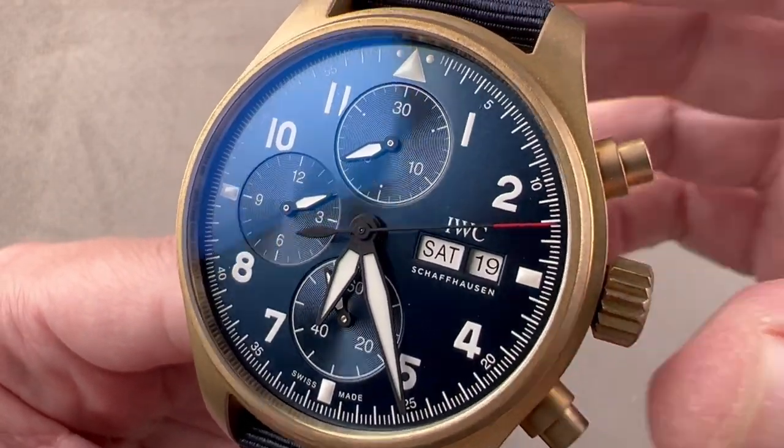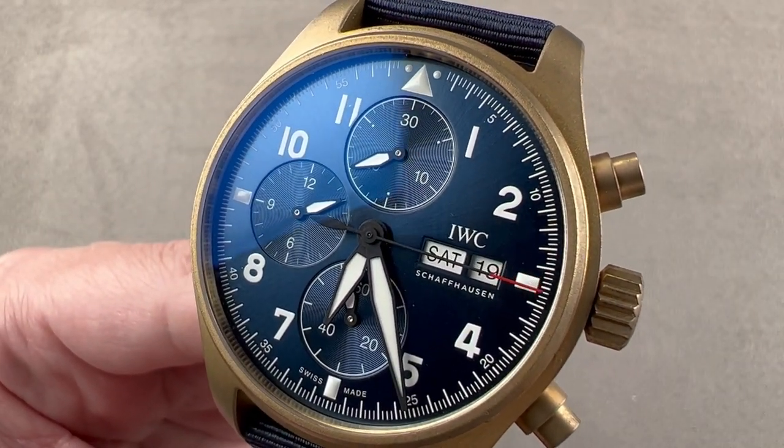If you love this watch, reach out to tmaso@thewatchbox.com for purchase and pricing details.